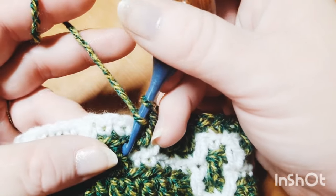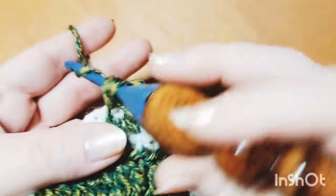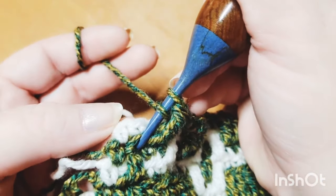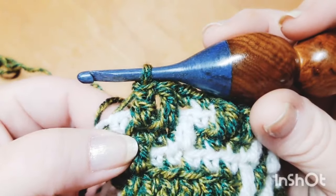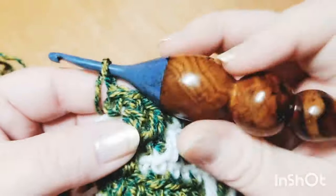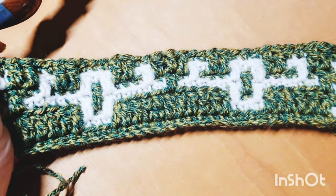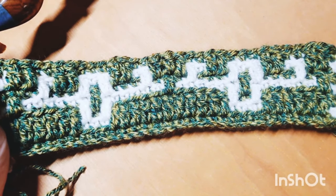To end row seven, start your repeat over for one stitch in the second to last stitch — in this case that's a double crochet — and then do your traditional single crochet in the last stitch of the row. Chain two and clip your yarn to bind off. You can pause and keep working on down the rest of your row, then meet back up for row eight.